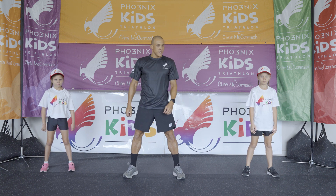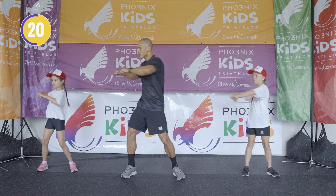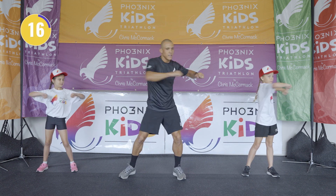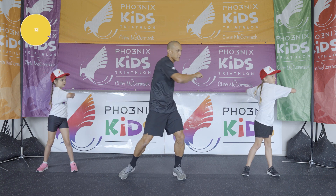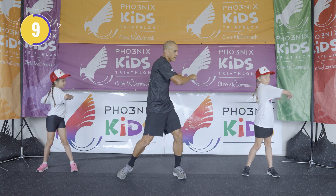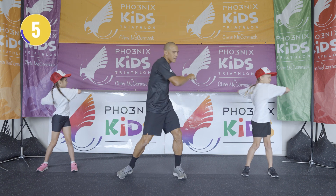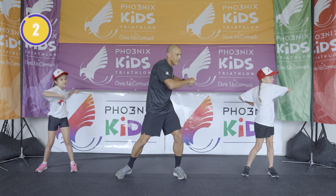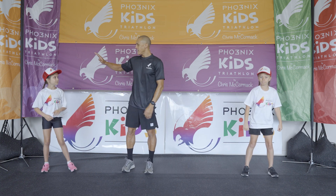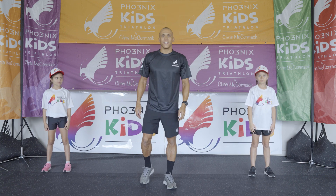Ready? Three, two, one — and let's go. Good job guys! Excellent workout. Thank you very much, and I'll see you at our next workout. Good job guys!